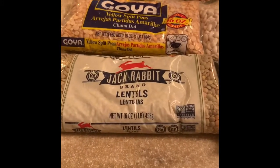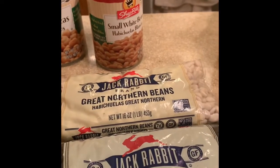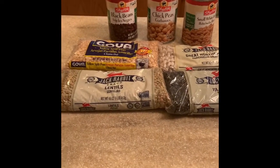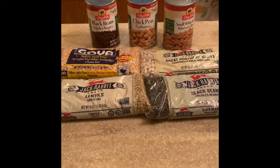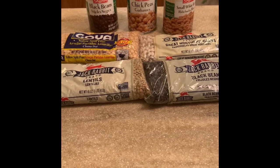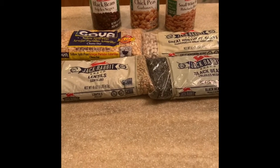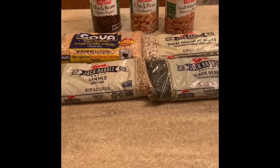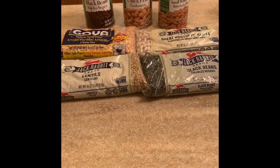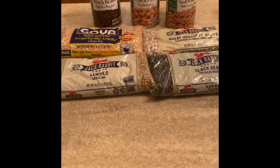We have lentils, yellow split peas, black beans, chickpeas (also called garbanzo beans), small white beans, great northern beans, and black beans. Now, you may hear people use the terms legumes and beans — they're not really interchangeable. All beans are legumes, but not all legumes are necessarily beans. The biggest difference: beans are seeds from plants. Like green beans aren't really beans because the fruit of the plant is inside a pod. Think of a peanut — the nut is inside the shell, the fruit of the plant in a pod. Still a legume, but not a bean. Beans are actually seeds.